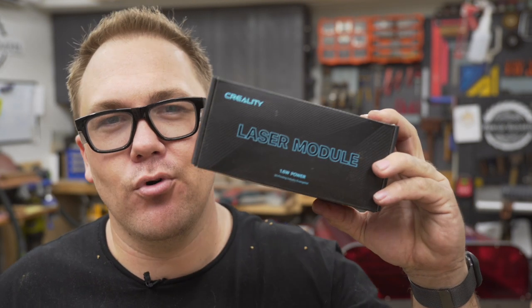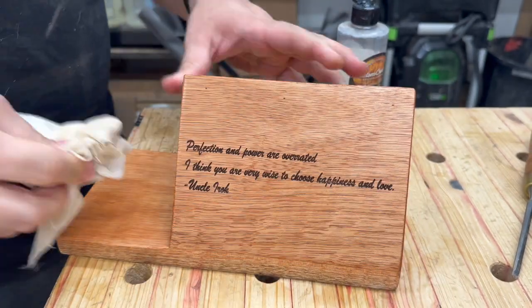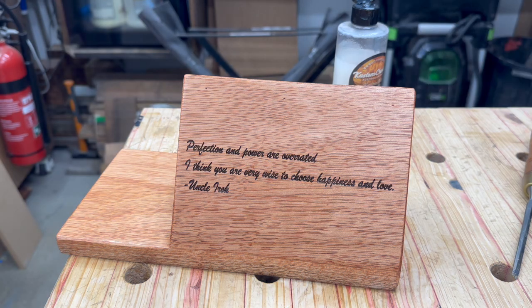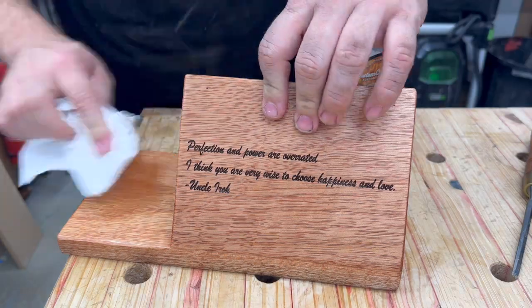Included with the Falcon 2 Pro model is a 1.6 watt laser head. It's got an ultra-fine beam and it is made for engraving fine detail and photos onto materials such as wood. I'm about to try it out on a customer project, but you'll have to wait till the next video to see that one.